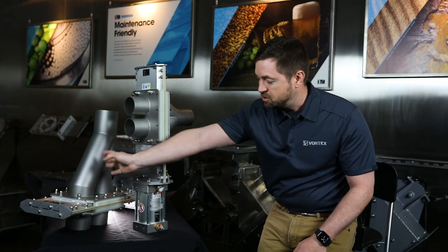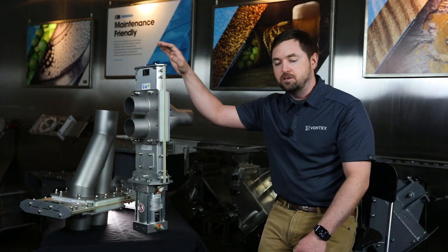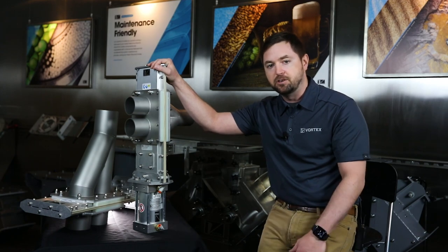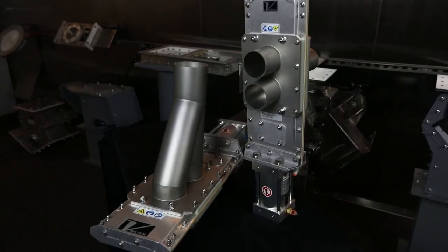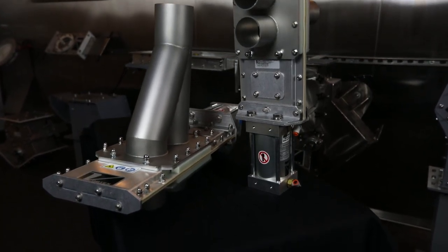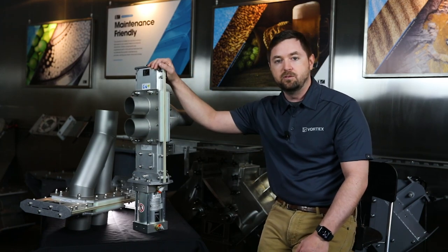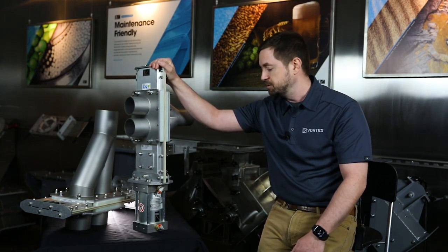We do offer it in a straight leg configuration as well as the symmetrical Y. It is used to convey powders, pellets, moderately abrasive granule material, and maybe you want to extend the life — we can ceramic back these weldments so that you can extend the life via that ceramic backing.